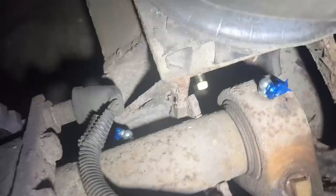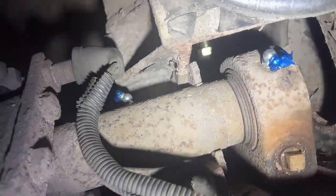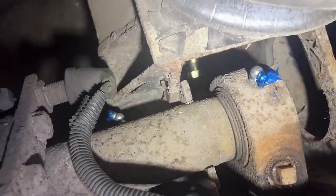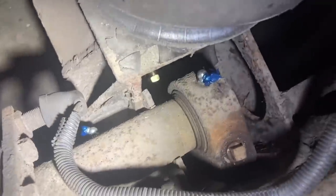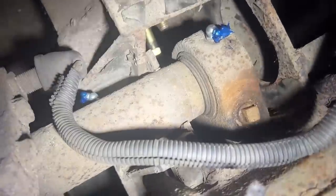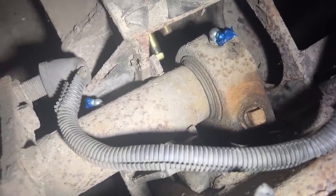Even back here we put new fittings in the S-cam and the slack adjuster. That's all stuff that the original self-greasing system went to but hadn't been greased forever — you've never seen one that dry. Luckily it's got very low miles on it so it hasn't really torn things up, but if it would have kept going down the road without somebody greasing it, it would have been in big trouble.